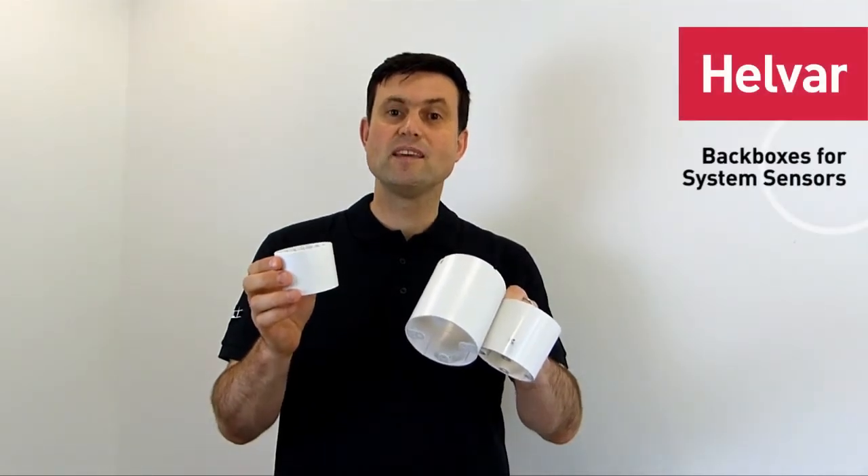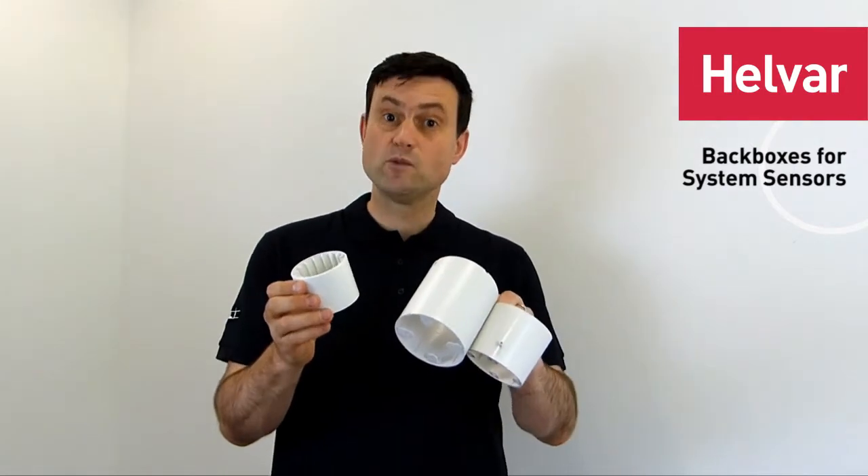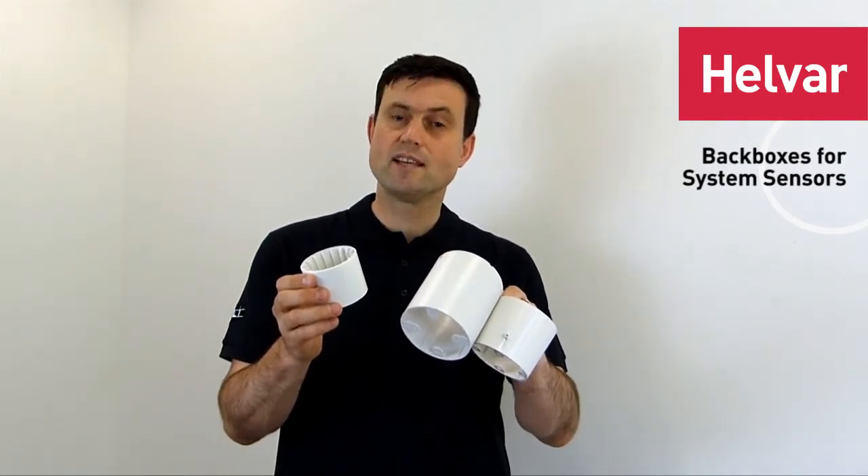Hello, today I'm going to show you the three different kinds of mounting back box for a range of sensors, and I'm also going to show you how to put the sensors into the back boxes.